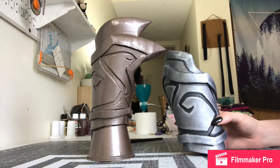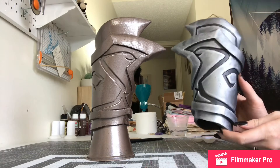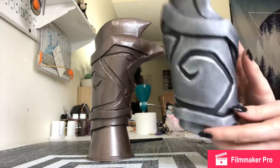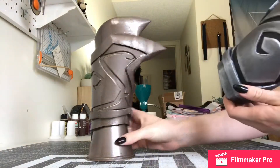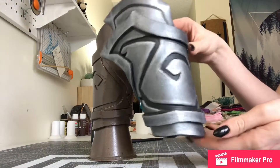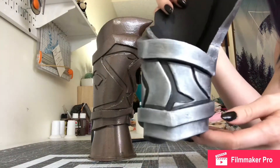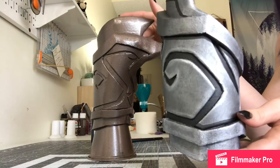Hello and welcome back. This is part 12 in my series of making my cosplay of Ashman. In this part I'm going to be painting bracers. I have one of them done already — this is the right one — and I'm about to do the left one here. I just want to do a quick look at this one before we time-lapse painting this guy over here.